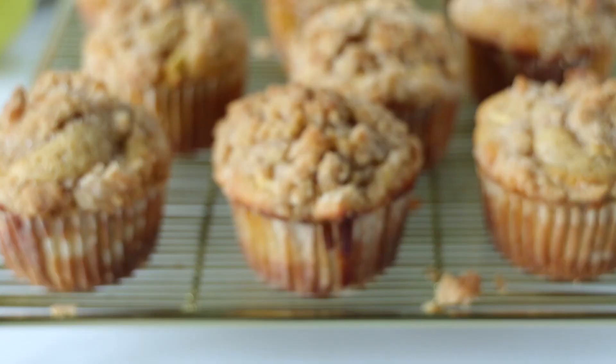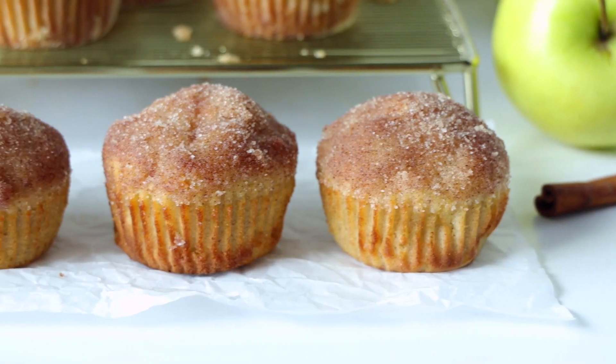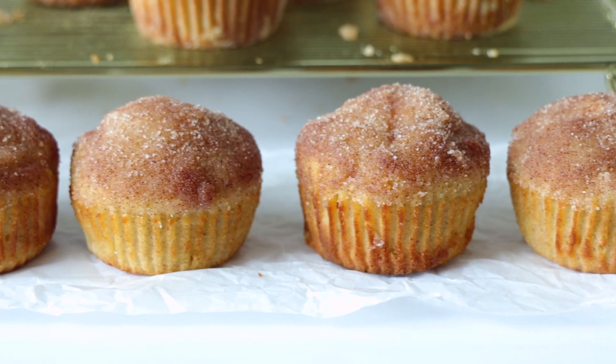I wanted a cake donut, so I made these muffins instead, and I am feeling completely fulfilled and satisfied. If you're looking for more amazing muffin recipes to try, be sure to check out our cinnamon apple muffins next.